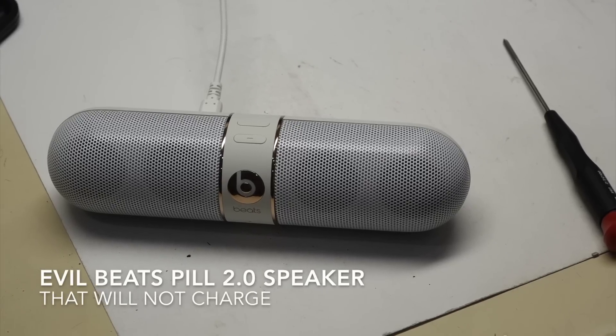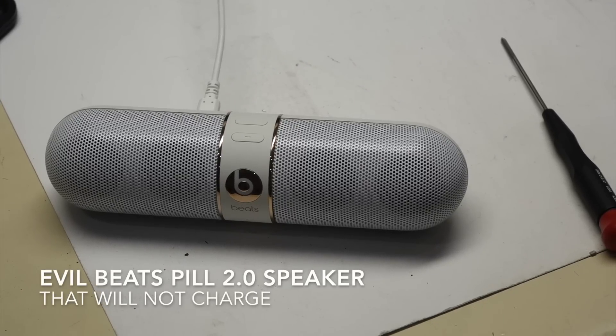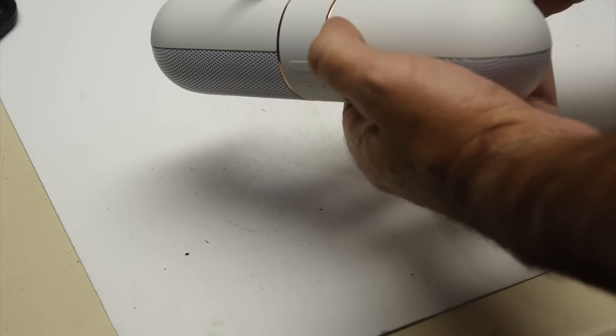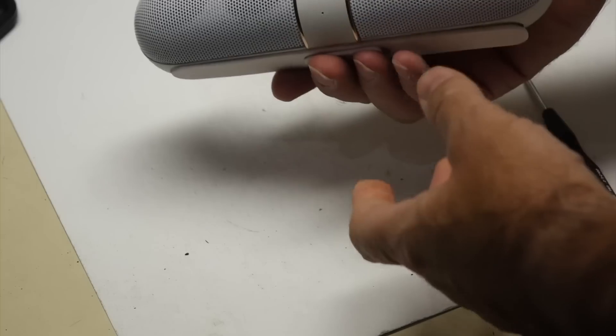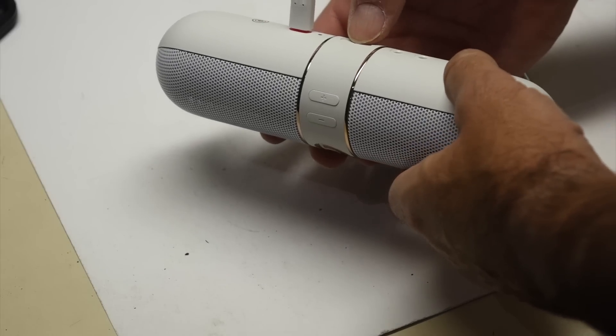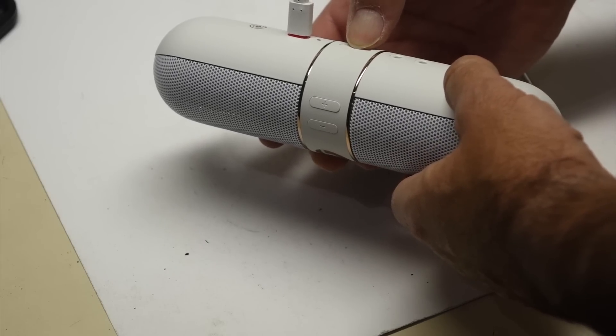This is another public service video here, working on modern hardware. That doesn't work. It's a fairly recent B spill, and it works when it's plugged in.